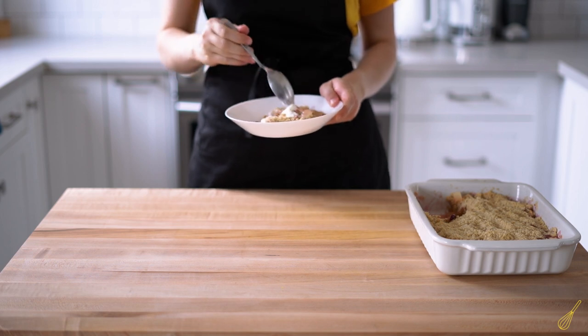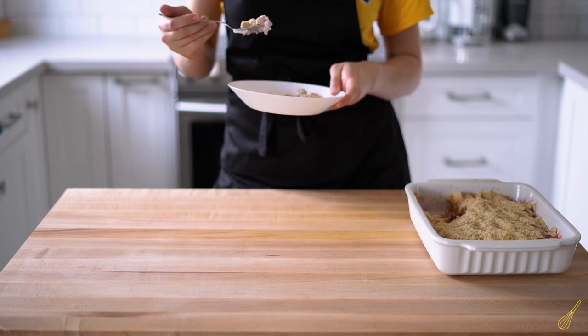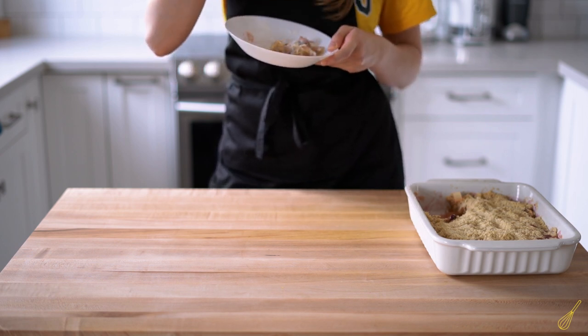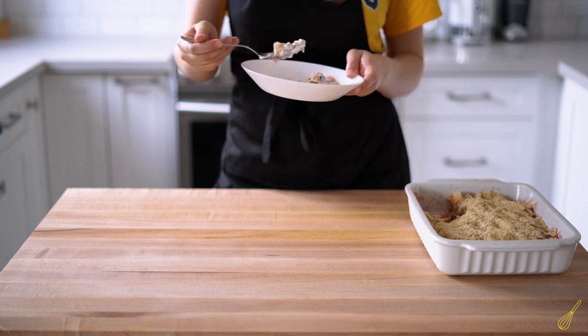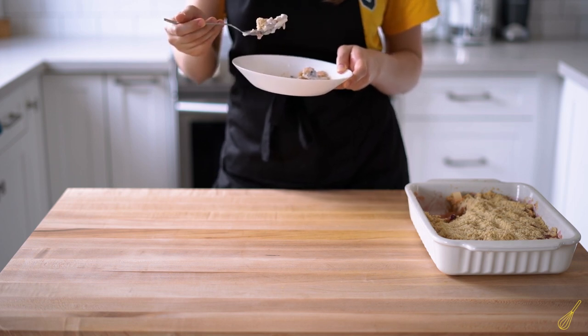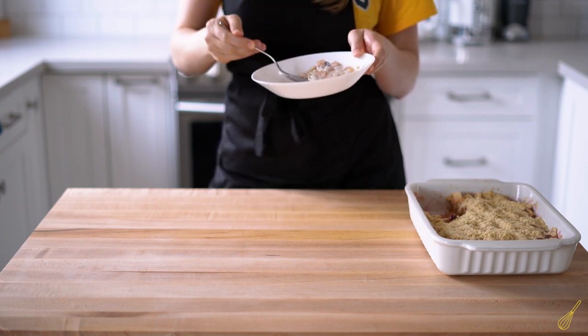Then there is the whipped cream — it contrasts beautifully with the warm fruit. I personally prefer it unsweetened, as it doesn't overpower the dish with extra sugar, but rather complements the natural sweetness of the fruit.